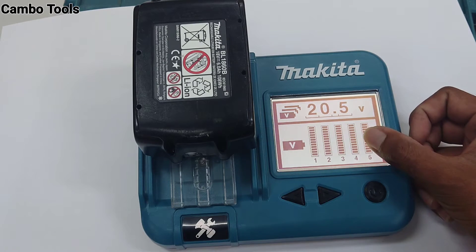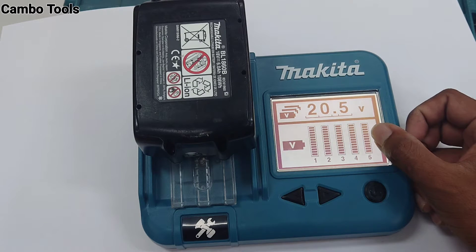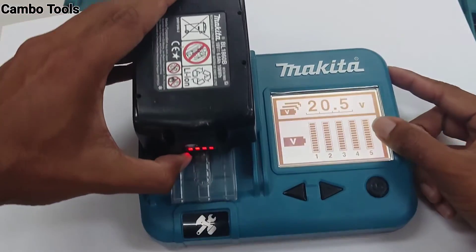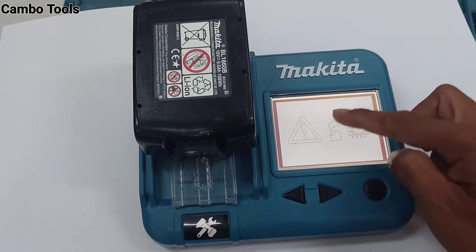The voltage of each battery block cell is full, so this battery is already charged full. Malfunction is not showing anything, so it's okay.